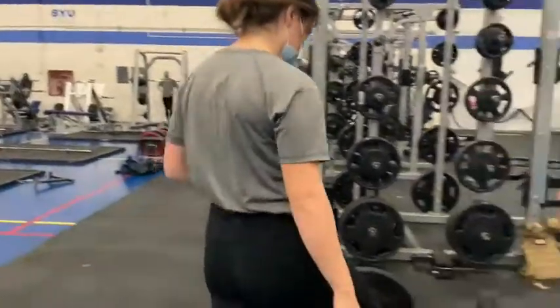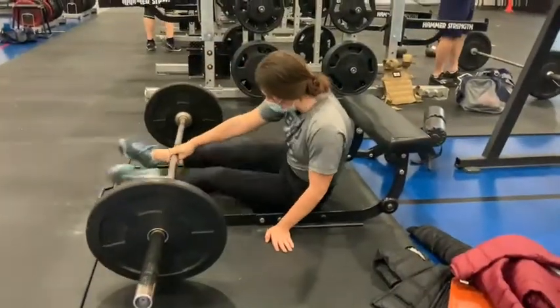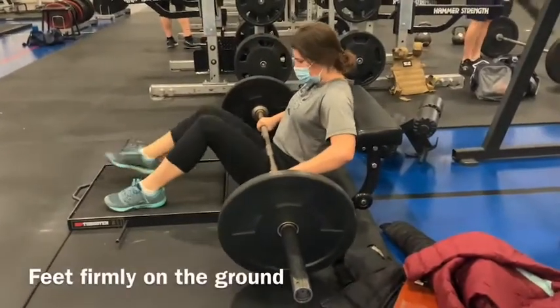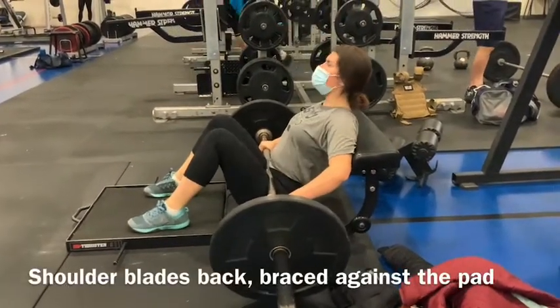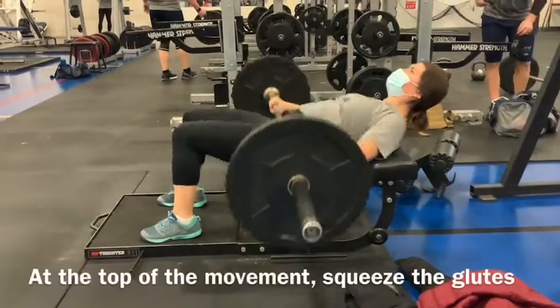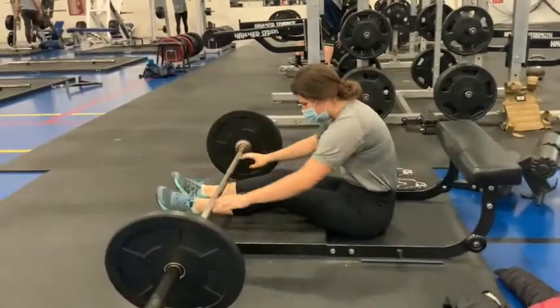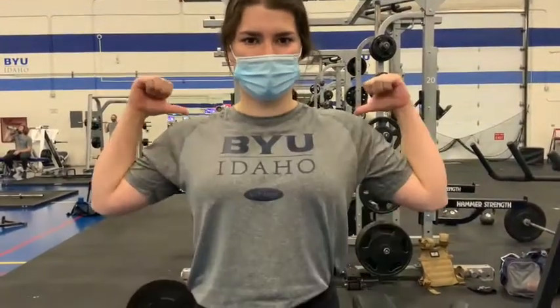I'm going to show you a couple and then go back. Remember to have it directly sitting on your hip bones and full extension. Make sure to grab a pad if you need it so that you don't bruise. Make sure that when you come up your shoulder blades are back against the pad so that you have that full extension of the hips and as much activation as possible.